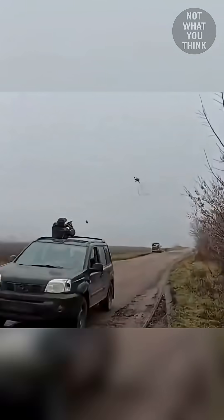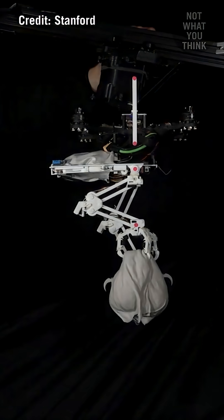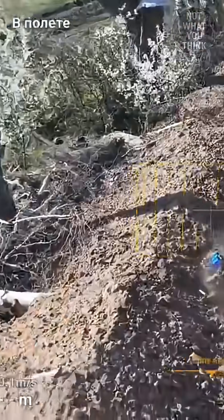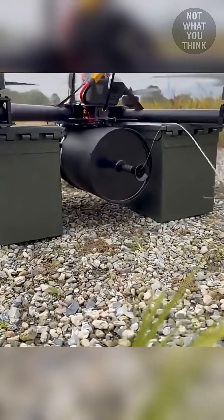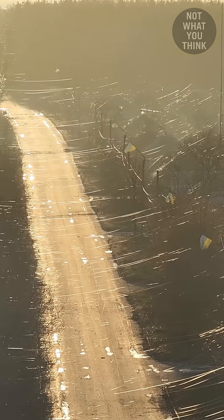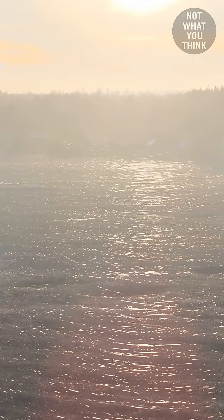Why putting chicken legs on drones makes them far more terrifying is not what you think. While signal jamming stops radio-controlled drones, it's useless against the new threat of fiber optics. Wired drones already make up 10% of the battlefield, and that number is increasing fast.